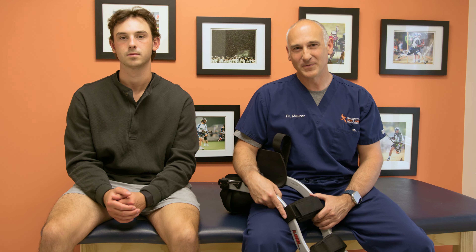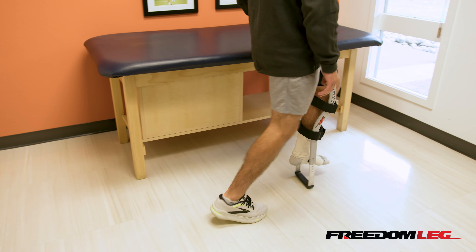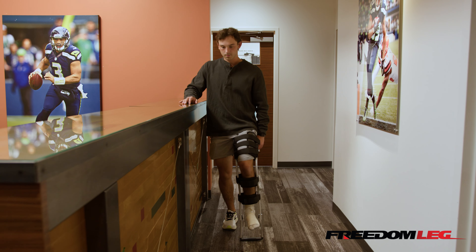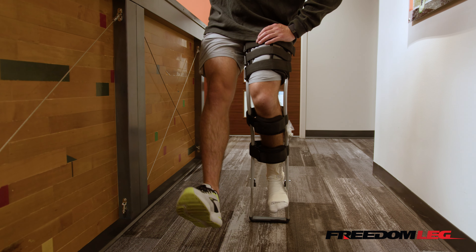Welcome to the fitting portion of the video. Before we get started, we're going to set you up for success. Make sure you've got a room with plenty of room, and then make sure you've got something to hold on to — maybe a couch, a table, or a railing — so that you can practice moving around.